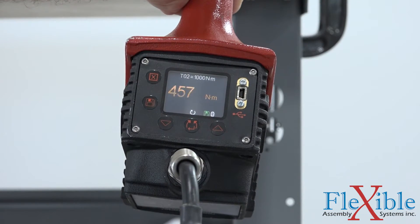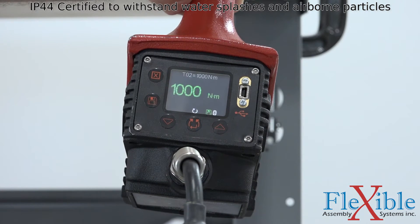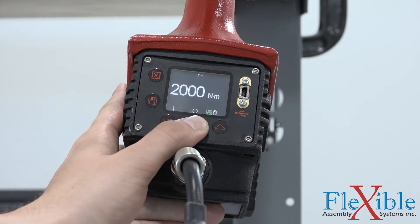The EvoTorque 2 is much quieter than pneumatic tools, so no hearing protection is required even when used in confined spaces. The built-in fan ensures that components stay cool even when under constant load.